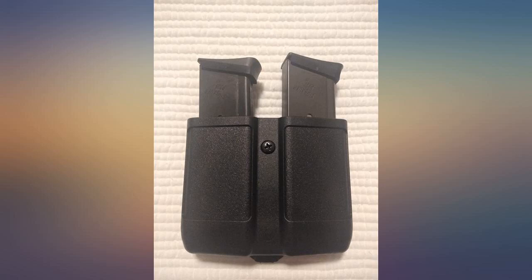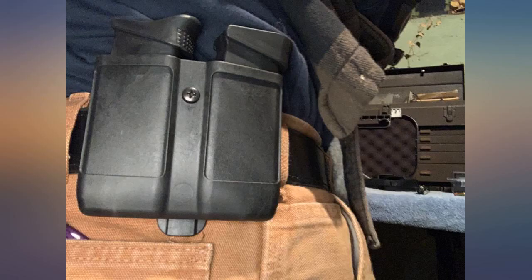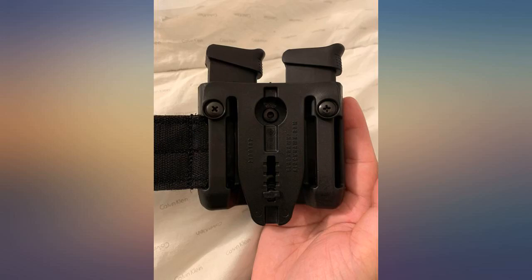I purchased this mag case for use with Glock 43 single stack OEM 9mm magazines. The initial out of the packaging was a pretty tight fit, even with the retention screw at its loosest position. I placed 2 empty Glock magazines in the mag case and placed the case in a bowl of water that was brought to boil after 15 minutes.